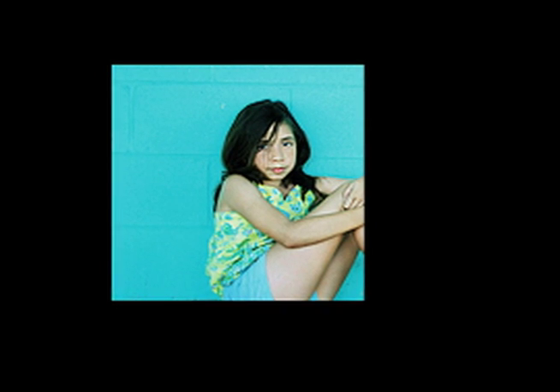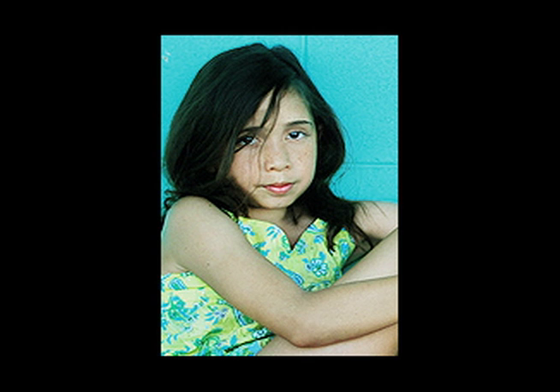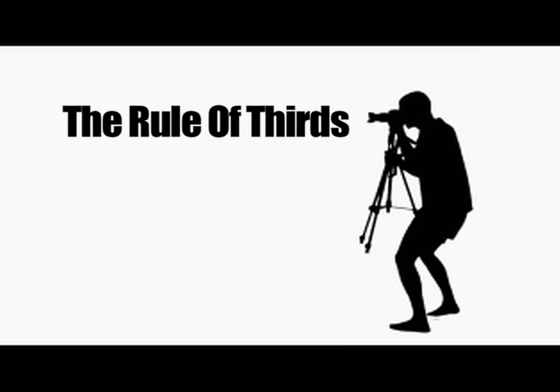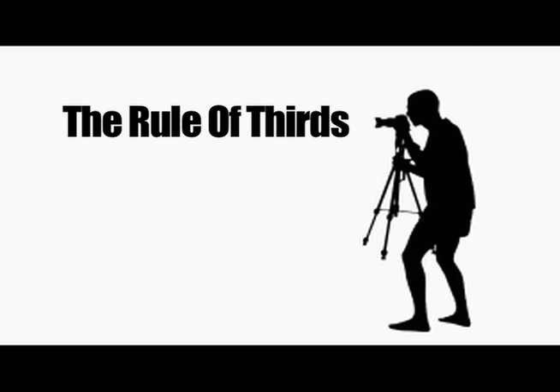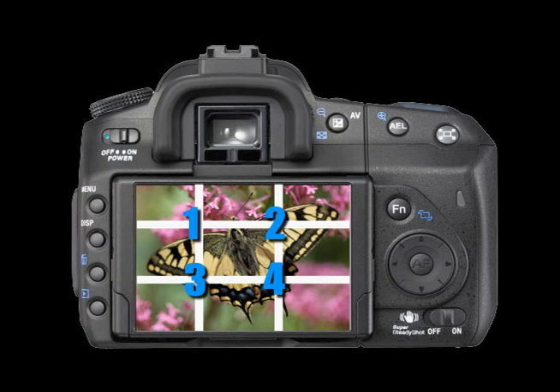Also, when you have your subject ready, don't crop at the hands and feet. It looks weird. Push in just a little more and you'll have the nice balance you're looking for. It's good to remember the rule of thirds in photography — imagine your viewfinder cut into three parts, both horizontally and vertically. That creates four points of interest.